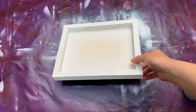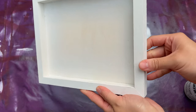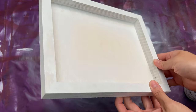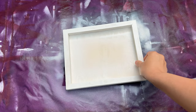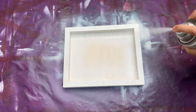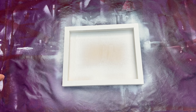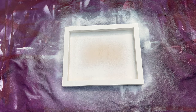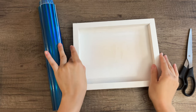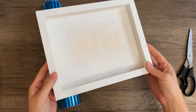The first coat has dried — it's been an hour or two and there are some spots that could use a second coat. So we're going to spray a second coat to make sure this frame is completely white. The second coat of paint has dried, this is 24 hours later, fully dried, and it looks good to go.